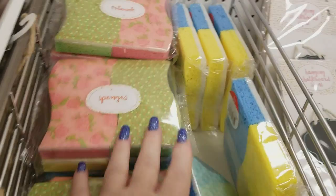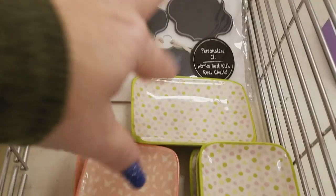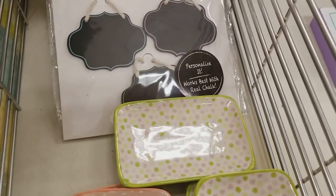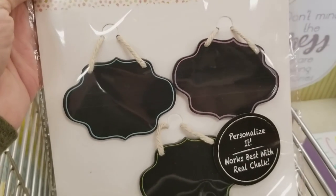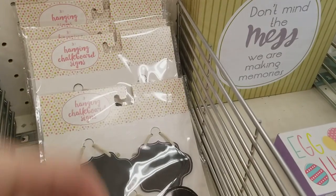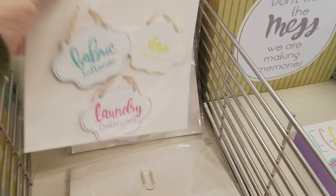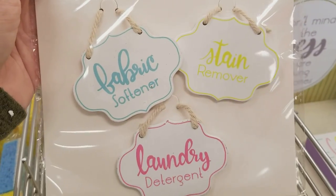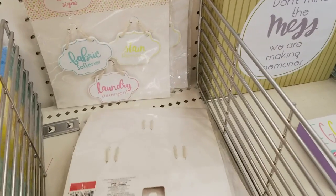We have sponges that match everything for a dollar, some soap dishes here for a dollar. And then we have all these cute little paint signs — you can use chalk on that. We have these for the washroom — there's just two different ones in that one.